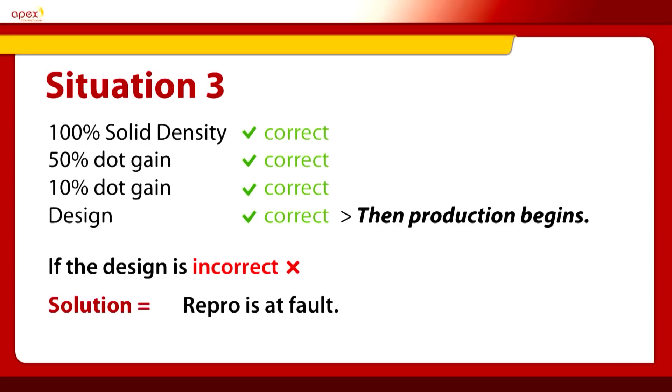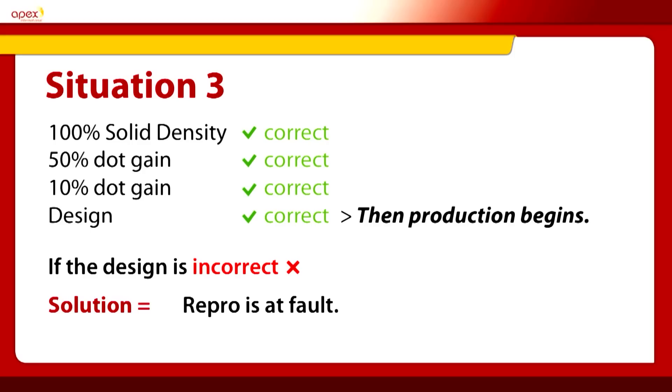Situation three: the 100% is correct, 50% is correct and 10% is correct — this is Flexo printing by numbers. If these values are correct, then the design, the image, the colour simulations have to be correct. If not — if the design or the colours are wrong — the only solution is that the repro is at fault. It cannot be the anilox and it cannot be the ink. This is a clear, identified area of the fault. Situation three: problem — repro.